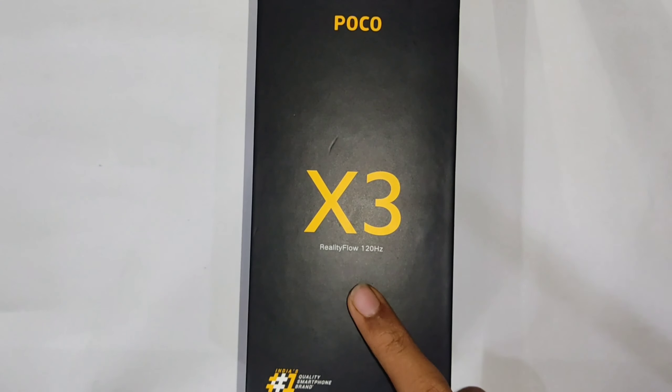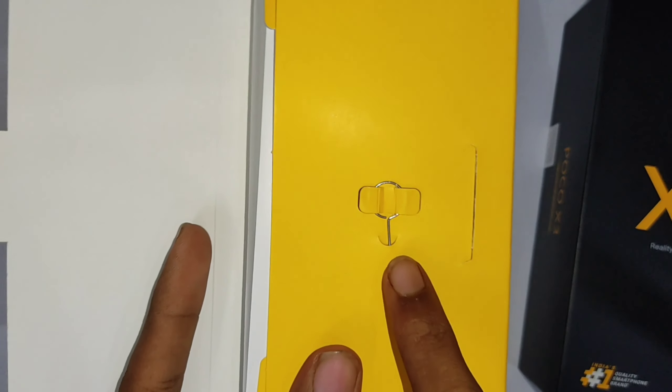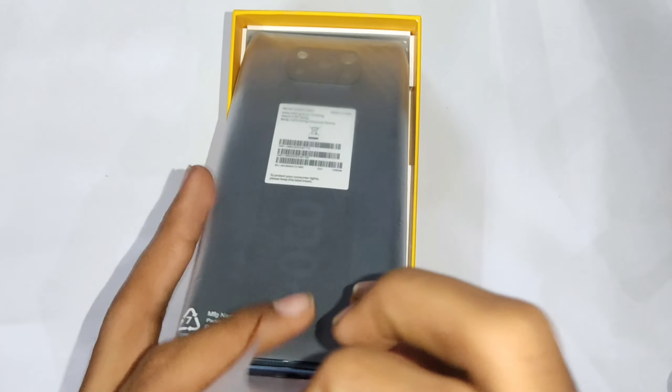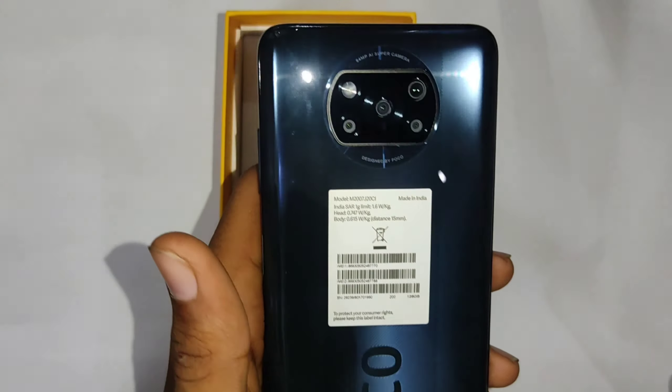Now checking what's inside the box. We have POCO branding on the packaging, a SIM ejector pin, a quick start guide, a POCO X3 transparent case, the phone itself, a type-C charging cable, and a mobile charger.